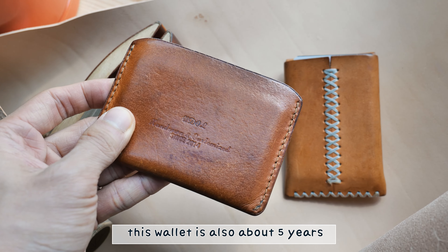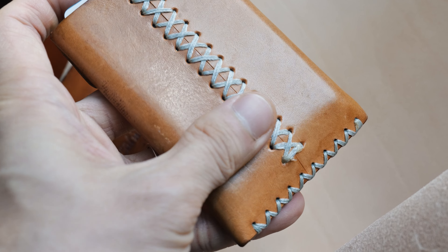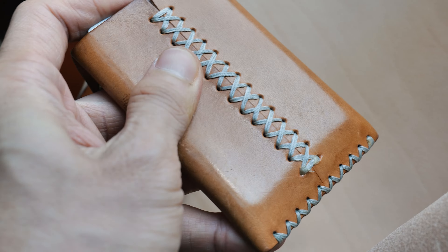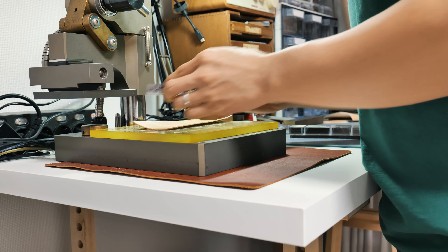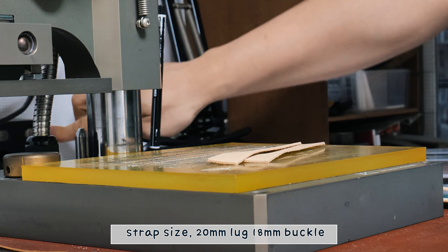For the beige leather, I used face top tanned leather. The surface has nothing coated on it, which means it easily ages by sunlight and moisture. This is one of my favorite leathers, as I'm in love with vintage stuff. The leather color changes from light beige to brown.